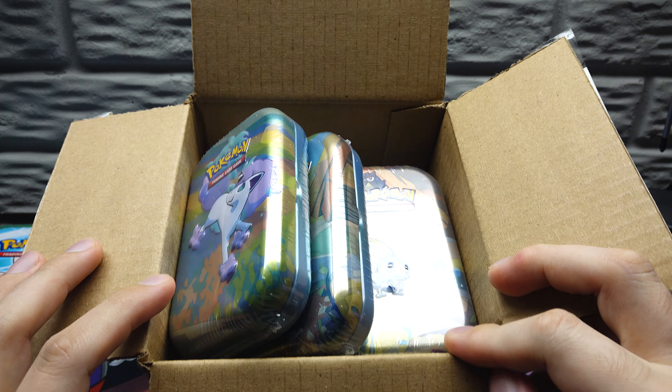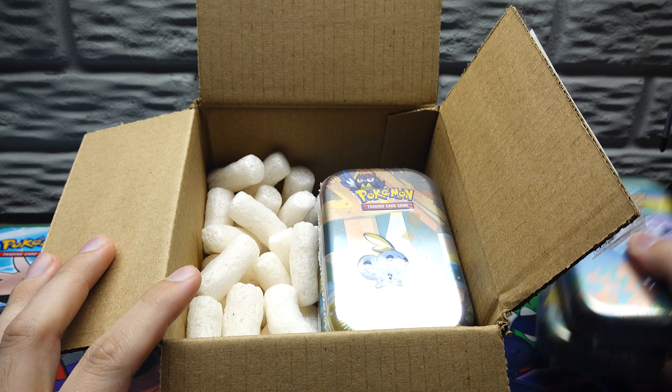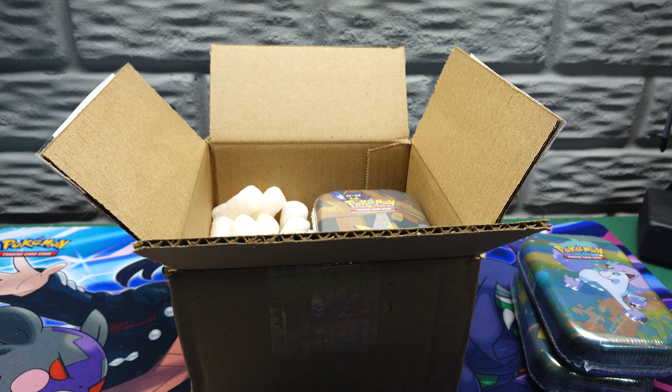Prof here with something kind of special today. I ordered in — this is the first thing I've ordered from a third-party seller on Walmart, to my knowledge.